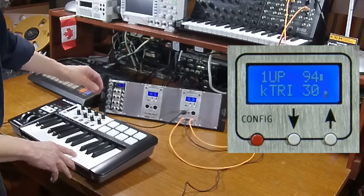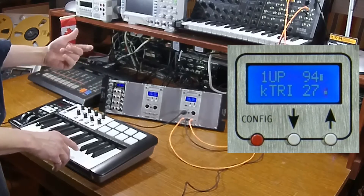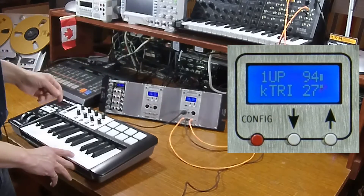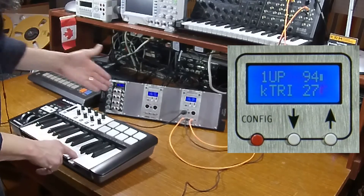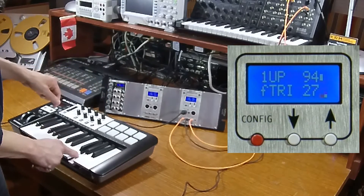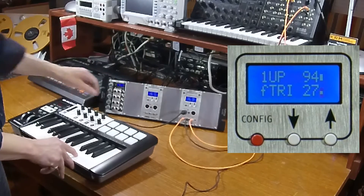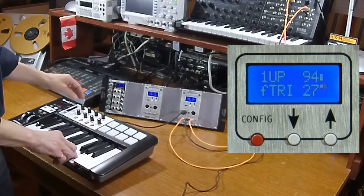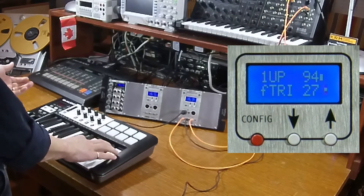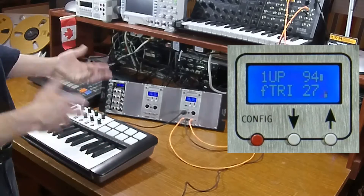In keysync mode, it restarts the LFO at the same point in the wave shape every time you push a key — so it's always on the upswing here. In free run mode, it doesn't matter how often you press the key, it just runs freely. Free run is usually useful when you're modulating the filter over a long melodic line and want a free-flowing LFO.